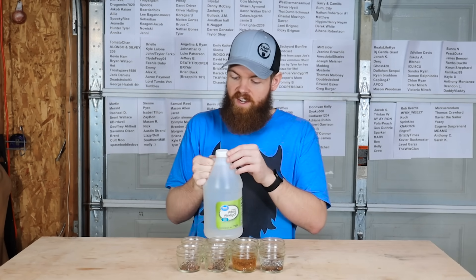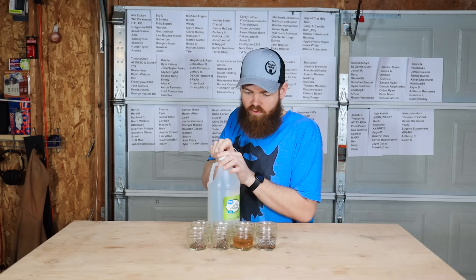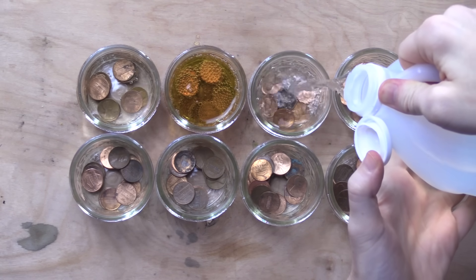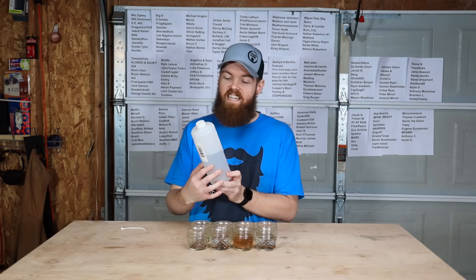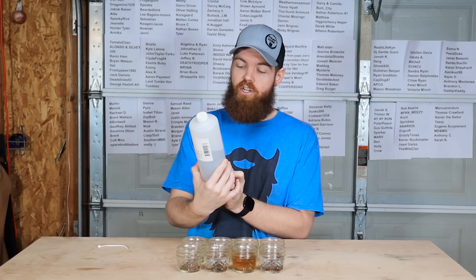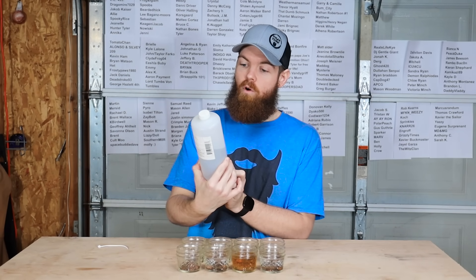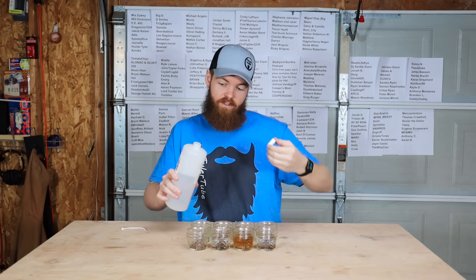Third, we're going to try some vinegar. I feel like vinegar is probably pretty acidic, so it'll probably do a pretty good job. Speaking of things that are acidic, our next liquid is going to be sulfuric acid. And for those that are curious, it is a one molar solution. I don't know what that means, but people asked what it was last time, and that's what it is.